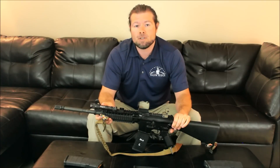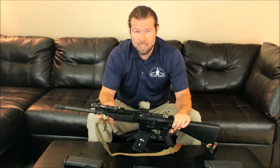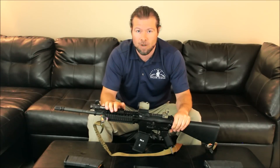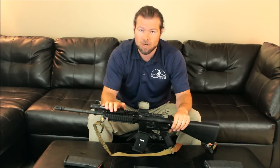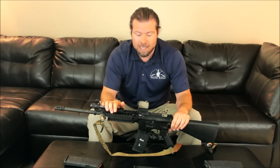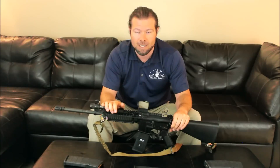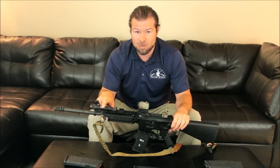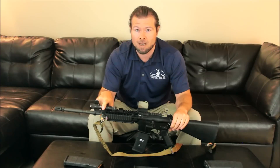Folks, if you're going to be using your rifle for home defense, you need to have a white light on here. I could tell you story after story about people that have had to undergo tragedies because they did not identify what they were shooting at. They just shot and as a result, tragedy ensued. So the first thing we need to make sure is: be sure of your target and what's beyond it. This most certainly applies during home defense.